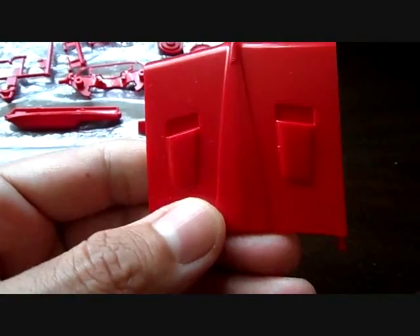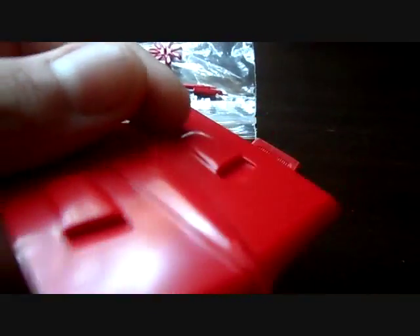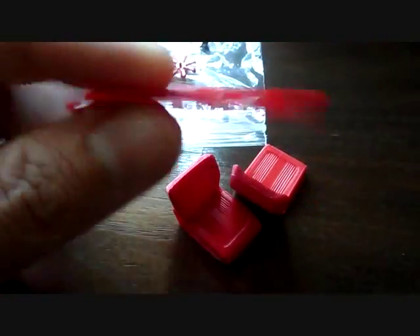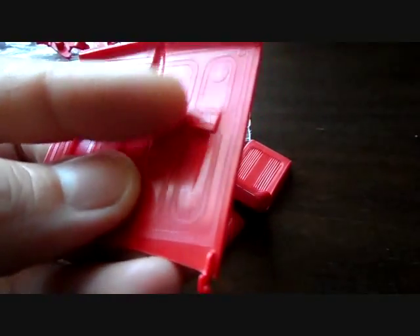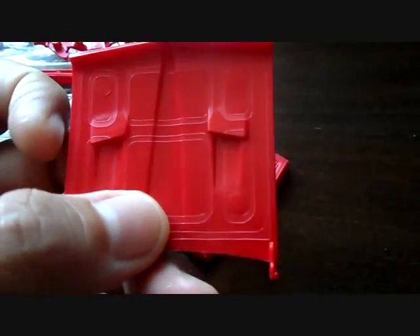Here you have your hood with the hood scoops that are not functional. You've got your molded-in hinges and the underside detail as well, but you've got to clean up some pin marks. That's another letdown — you've got to be careful with those.